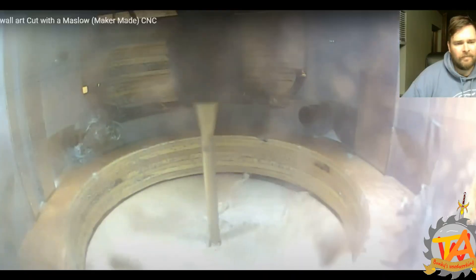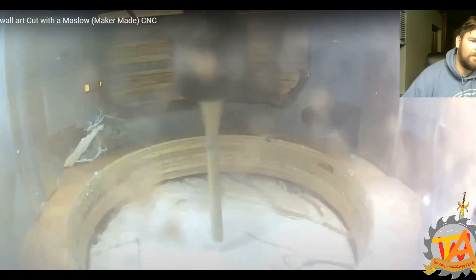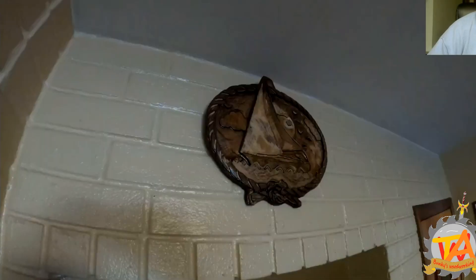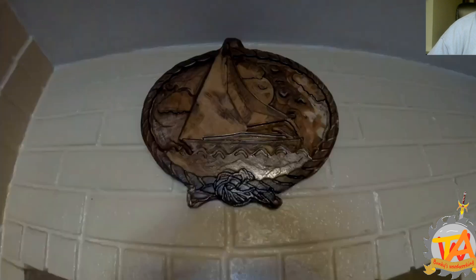The next project was also wall art. For this one, Tim drew and designed a sailboat sailing away into the sunset. The original art was commissioned by my mother — she really loved sailboats. I can see myself revisiting this project using a laser engraver to cut it out.